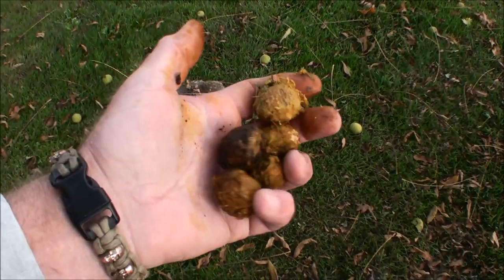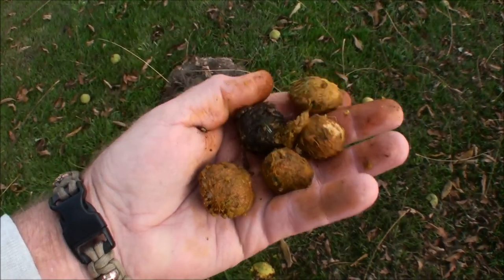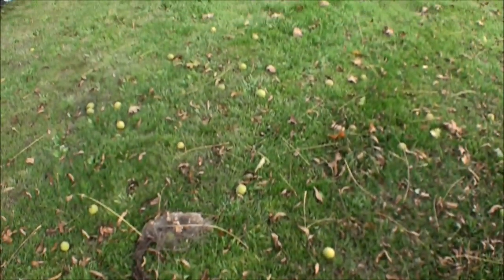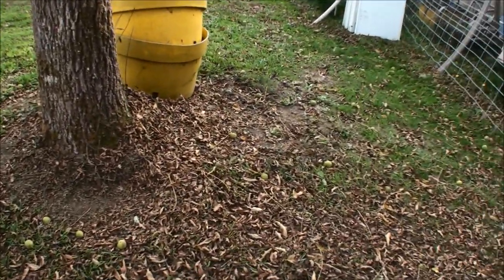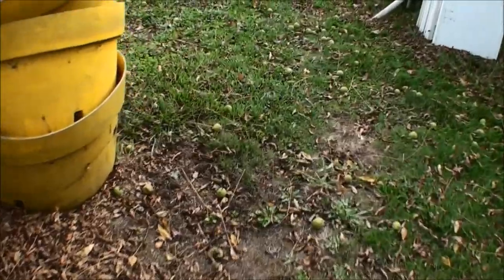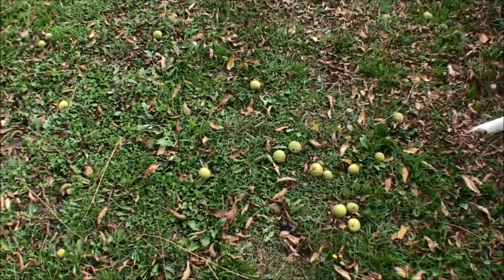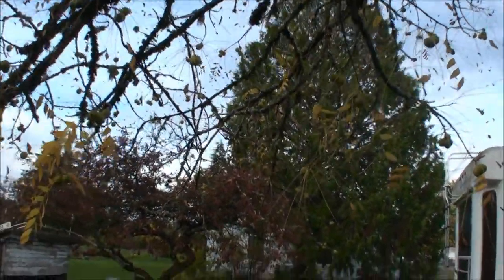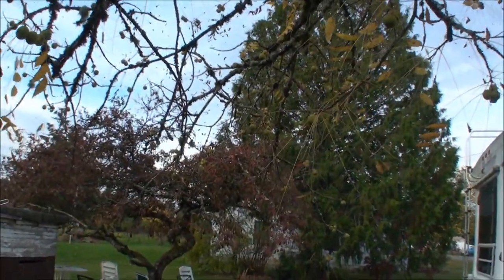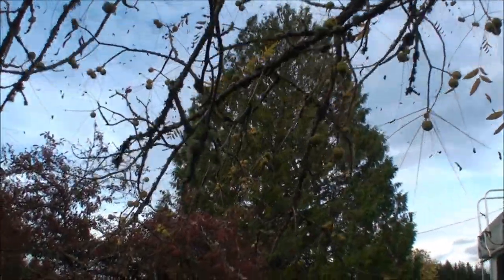In my opinion the black walnuts have a stronger flavor, and you can see they're smaller. They're falling all over the ground here. I'll dry these up and do a comparison a little bit later in the year.